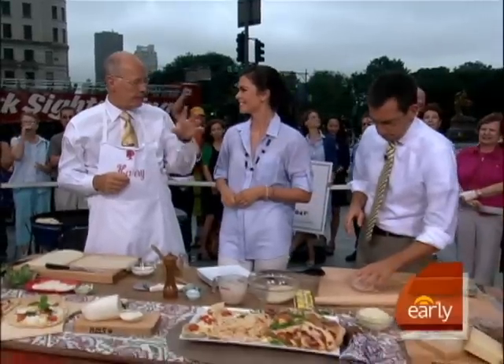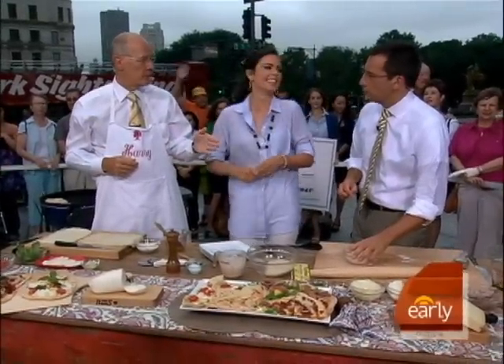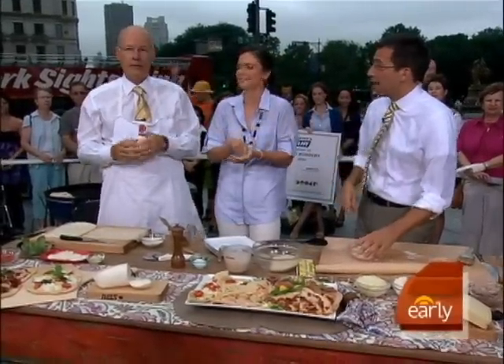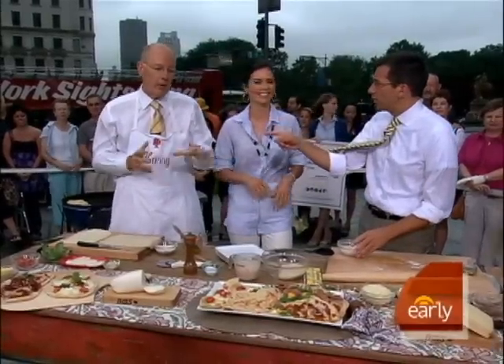It's very interesting because there are certain pizza places on the Upper East Side that just normally stop off at Dave's house. It's a regular route, a regular delivery system. He calls up and they go right there. You love pizza too. I do, I'm crazy about it.